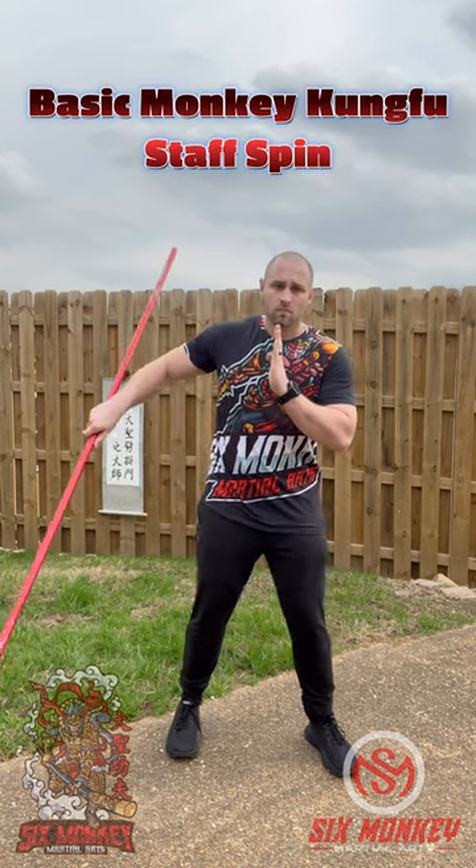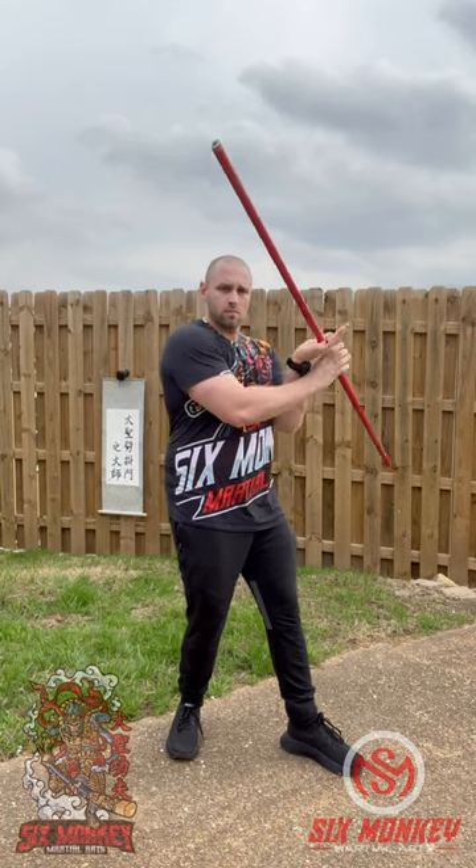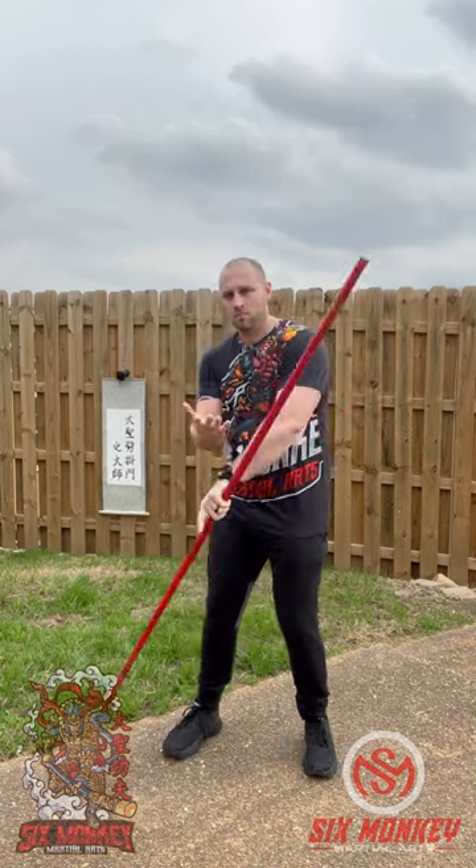Begin with the staff in your right hand, thumb pointing down. Rotate your body to the left. As you do, point that thumb up underneath your left wrist, left palm facing up.